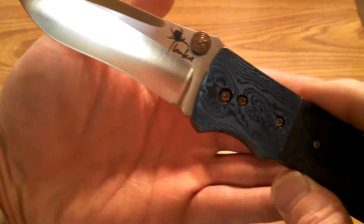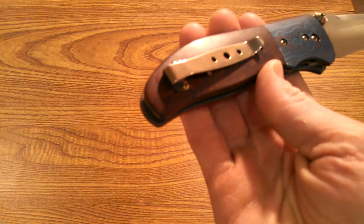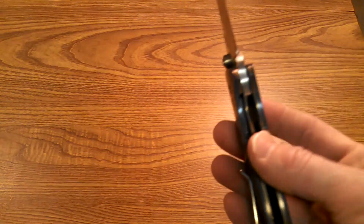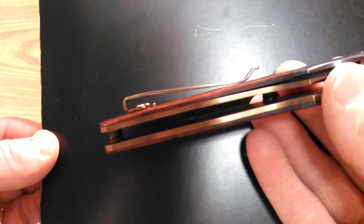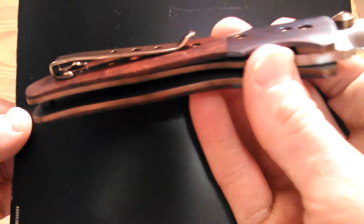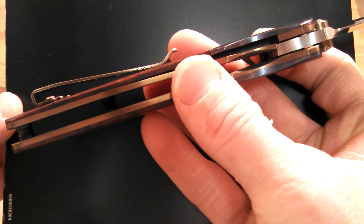It has big thumb studs — left or right — but it is only right-handed, tip-down or tip-up carry. The titanium is bronzed, and so is the clip, the thumb stud, all the hardware, and the liners. The fit and finish on this thing is gorgeous — the attention to detail is above and beyond. It has phosphor bronze bushings but it's super smooth. It's not on IKBS and it flips out relatively easily.